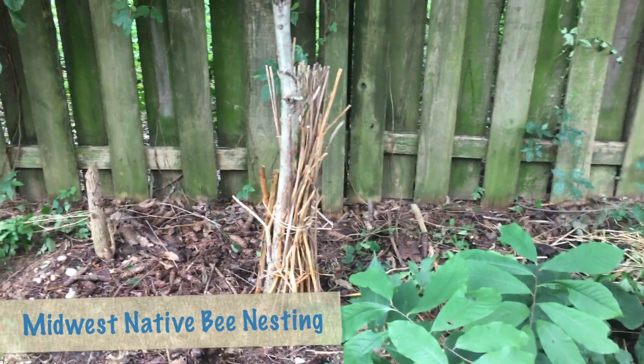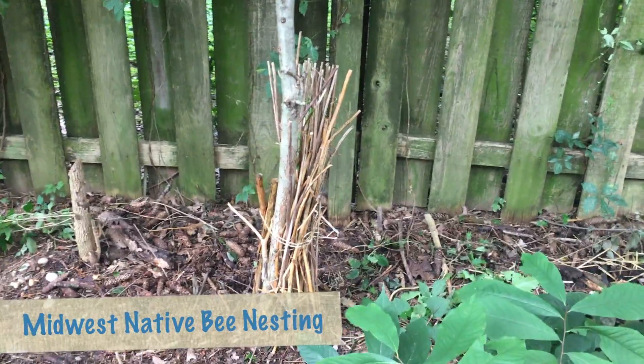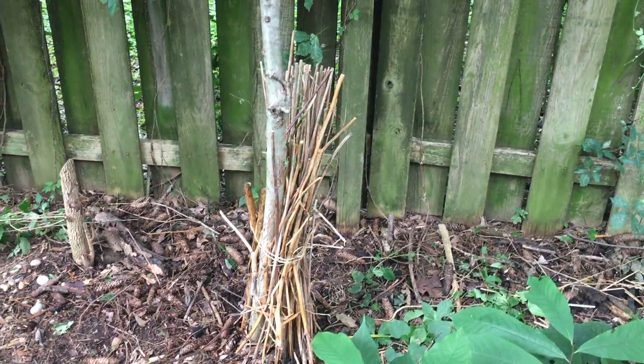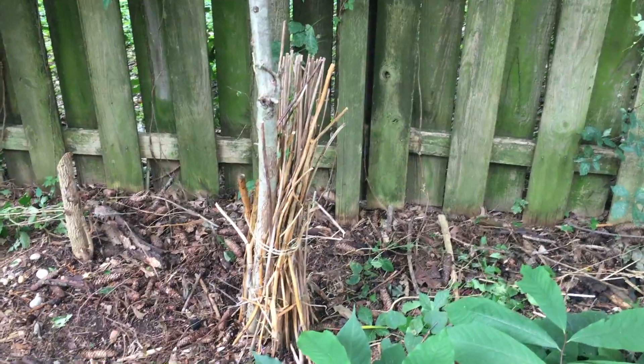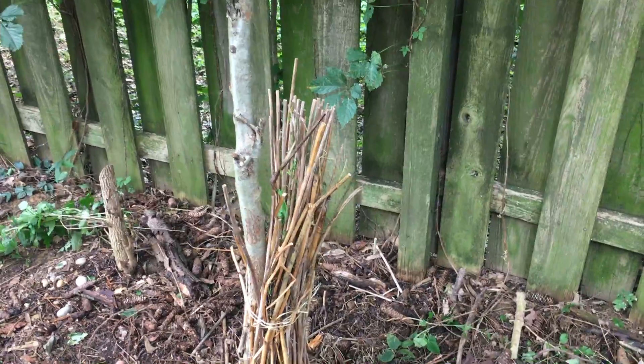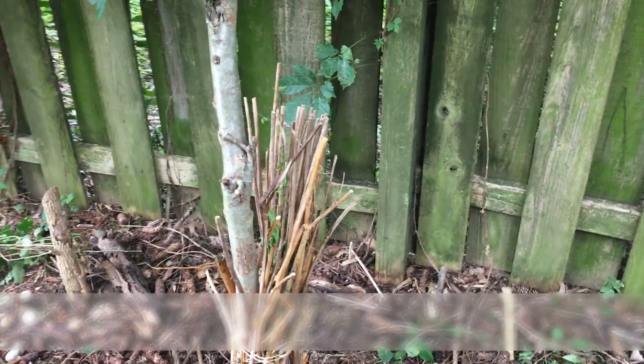Hi everyone from Plant Natives Now. I'm creating a native bee habitat from daylily stems. I just walked next door to my neighbors and picked these and trimmed them at the top, tied them around this tree, and there's a nesting opportunity.